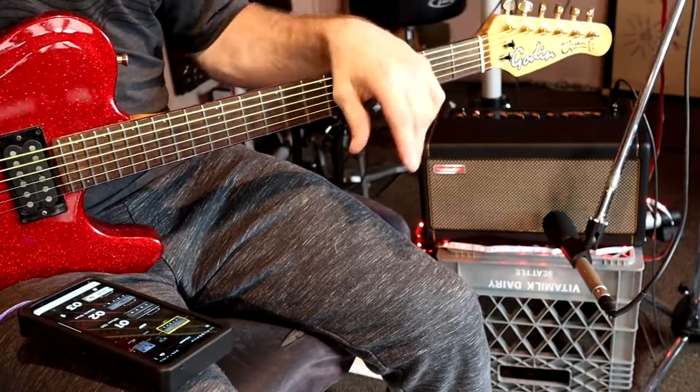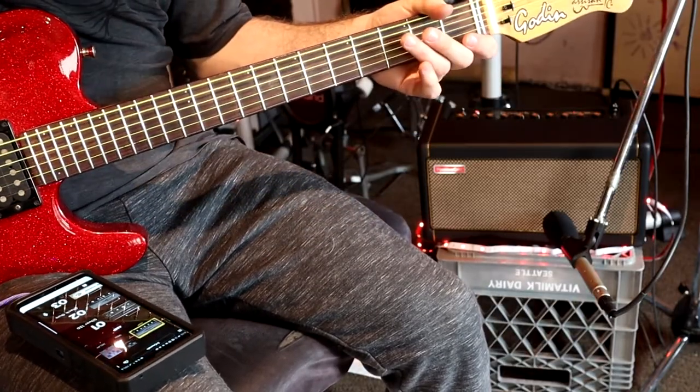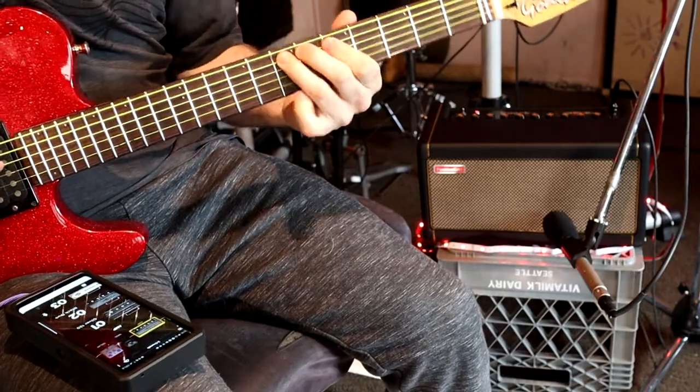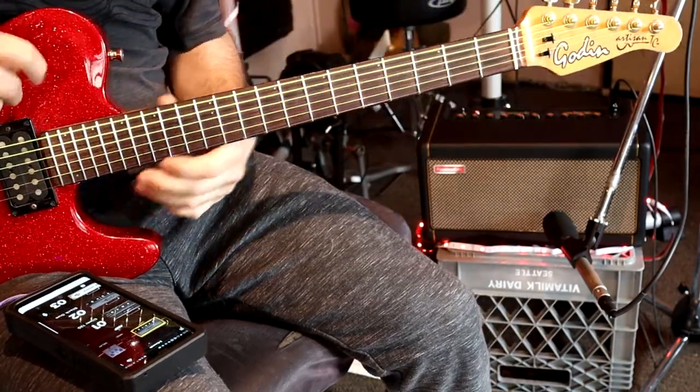Maybe they won't listen to me, but I think I'm kind of showing off how versatile this guitar is, while also giving you a taste of a cool new amplifier. So I hope you enjoyed the Gauguin demo. Thanks.